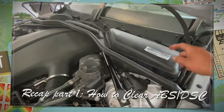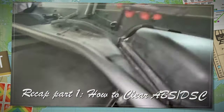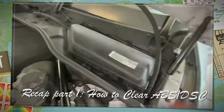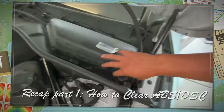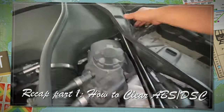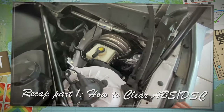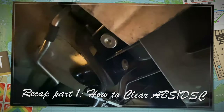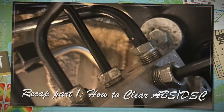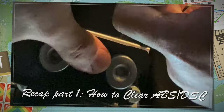I also covered the removal procedure of the ABS pump. My method is to directly position the pump and remove it. The steps are basically to remove the air filter box first, then locate the brake fluid reservoir and pump the brake fluid out. Then open the protective cover under the car, disconnect the brake fluid pipe from the DDE ABS pump unit, and unscrew and remove the DDE ABS pump unit.